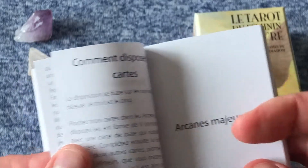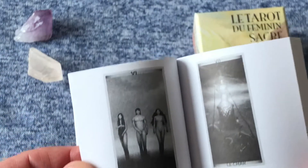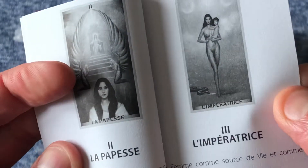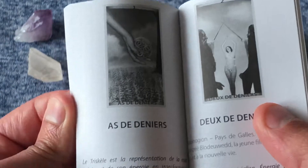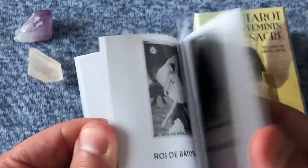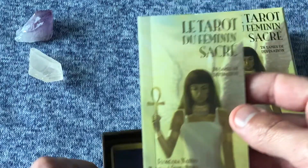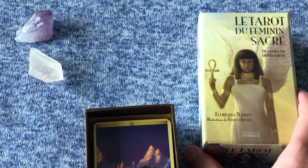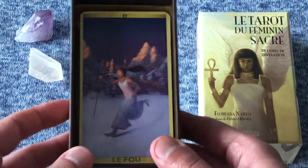There's a nice booklet here. I'm curious to see if there are any translations. It appears to be descriptions of each card, and then the meanings. By the looks of it, there are no other language translations, so this is going to be an entirely French tarot deck — which I'd expect, since I did pick it up in France. This was sort of a souvenir for myself.